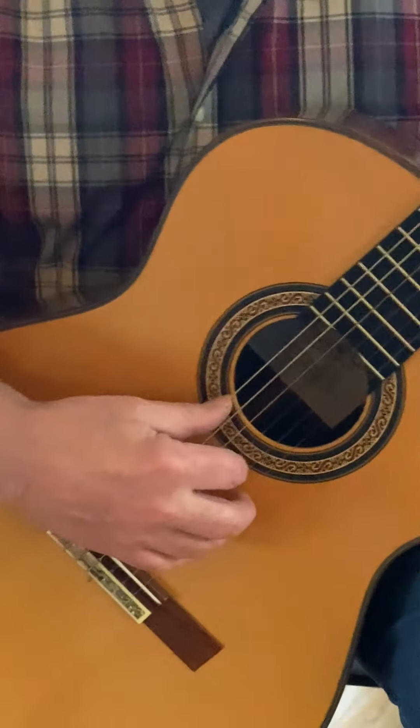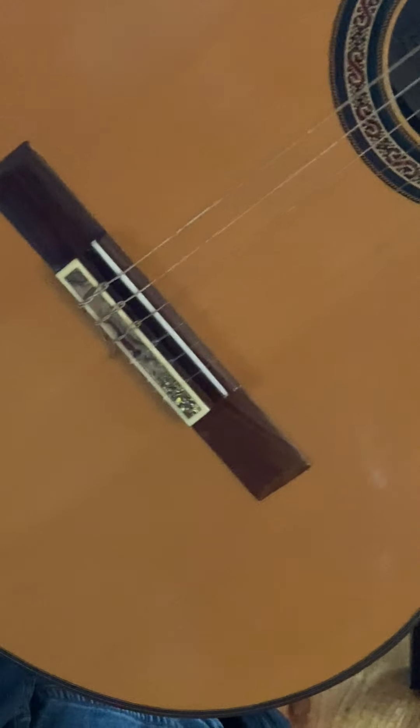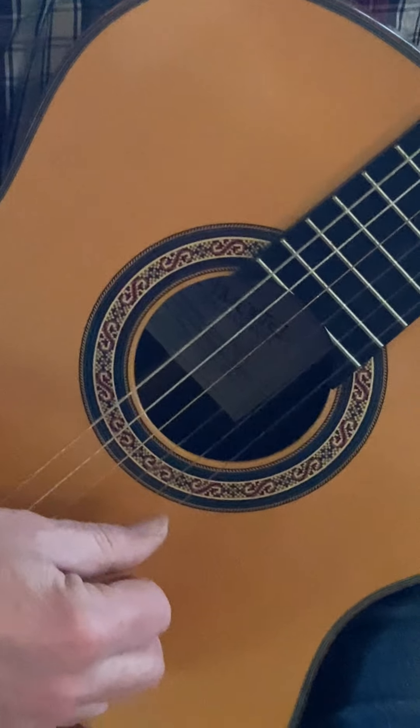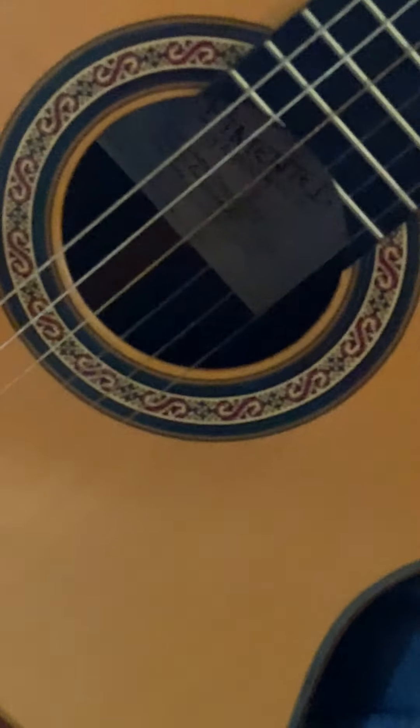The strings here are kind of tied on. That's typical for a classical guitar. Many classical guitars don't have this cutaway, but this is a Venetian cutaway — it's rounded. That's what Pimentel does.